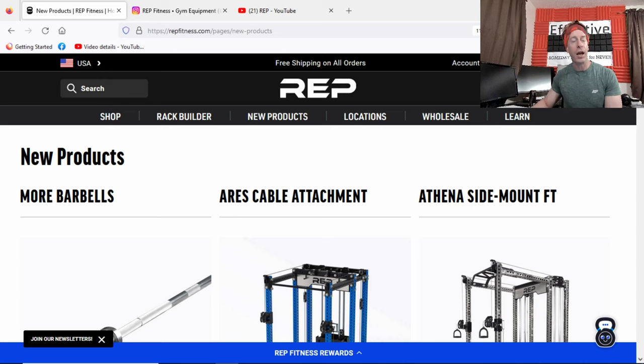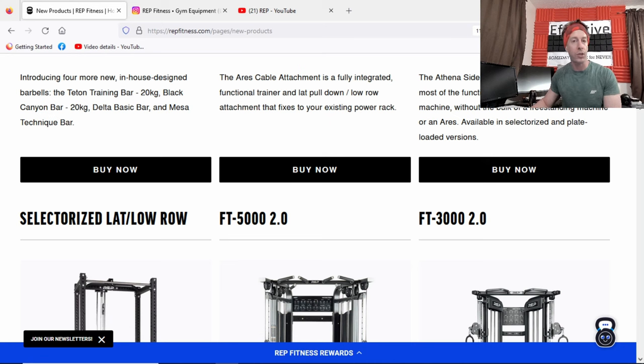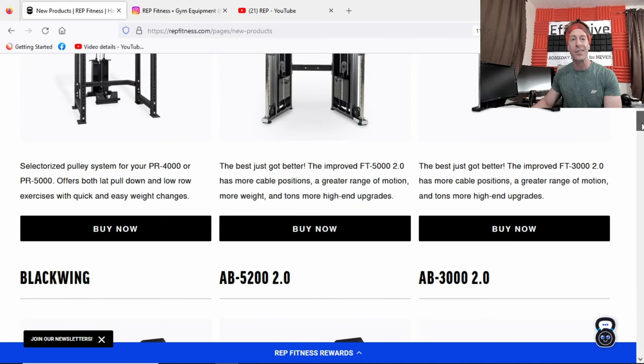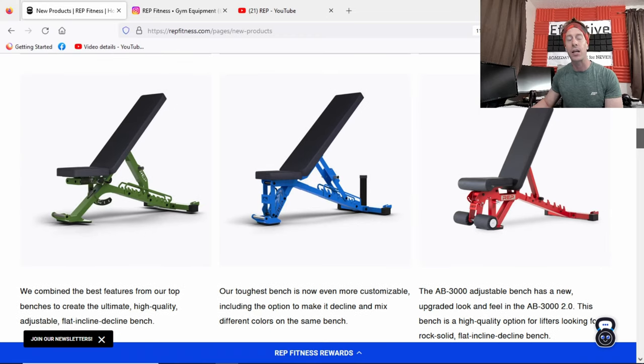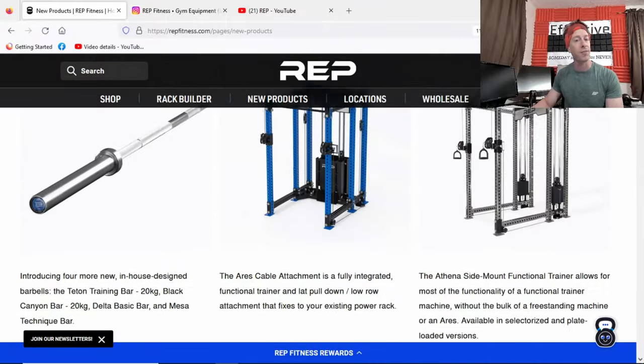Rep Fitness, known for a bunch of adjustable benches, is now known for a whole bunch of different barbells. It'll be interesting to see what they release next — I'm personally looking for those American-made Six Shooter plates they brought to Home Gym Con. Comment below which of the four Rep Fitness barbells you want me to get my hands on to review. If you made it this far in the video, we're best friends — shake and bake. Thanks for making it to the end, and as usual, don't save anything for the trip back.